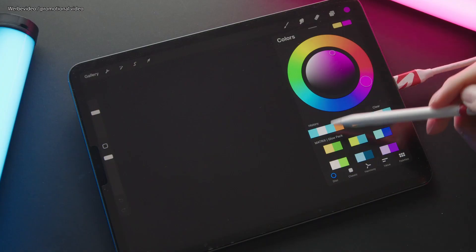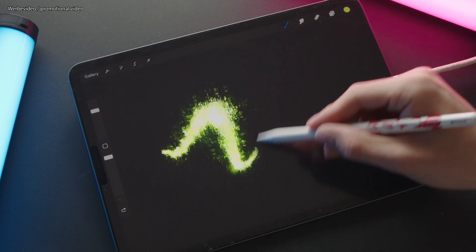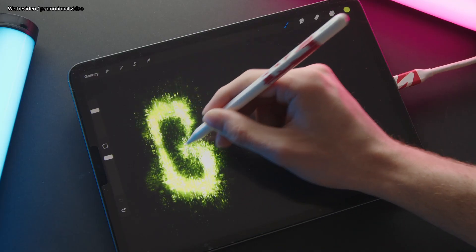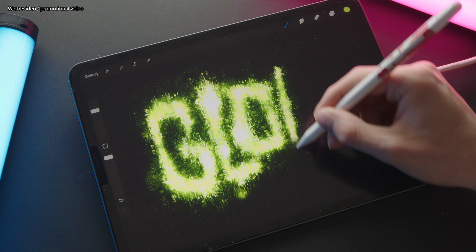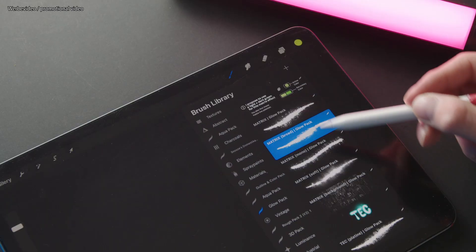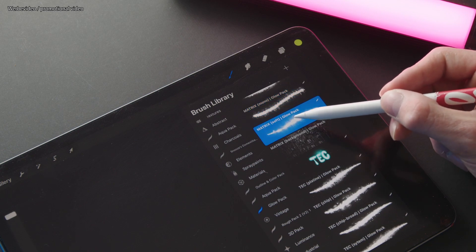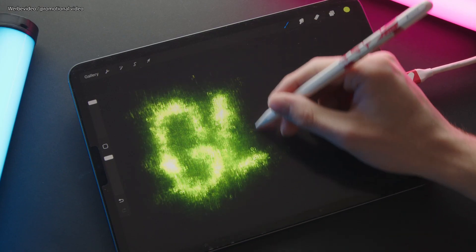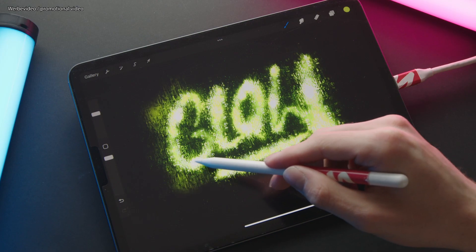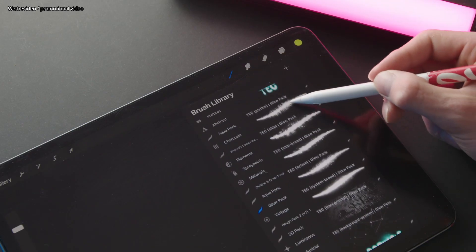The next category is the matrix brushes. I would suggest using a light green and a darker green to get this effect. I made different versions — a broad one, a monoline brush without pressure sensitivity, and one with a soft texture. Also in this category is the Matrix Background brush, a pattern brush to create seamless patterns in the background.